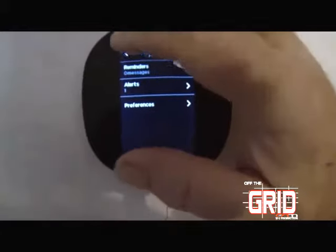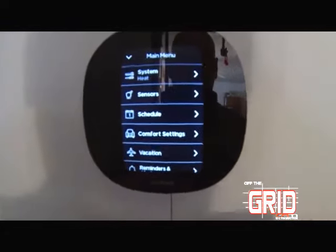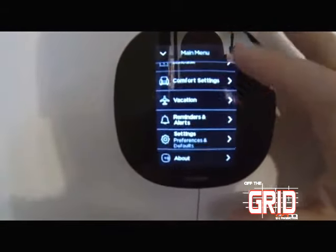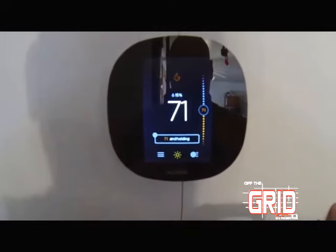One of the things we liked about this was that you can go into the main menu. It shows your system, your sensors, your schedule, and comfort settings — what you find comfortable while you're asleep or awake. There are also vacation modes, remotes, and reminders to make the whole setup easy.